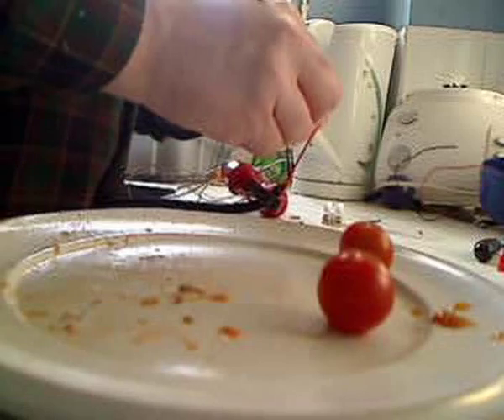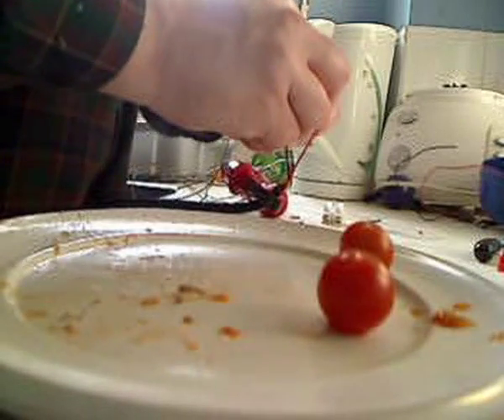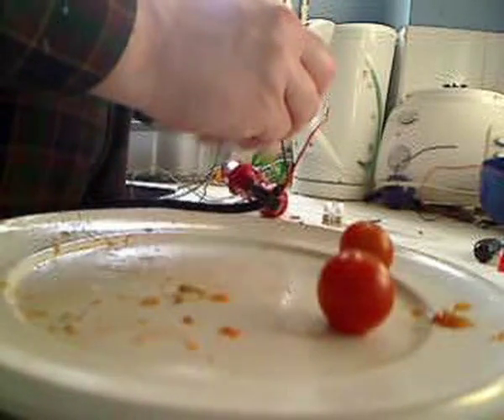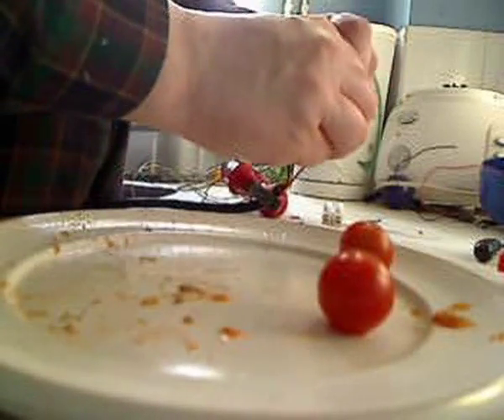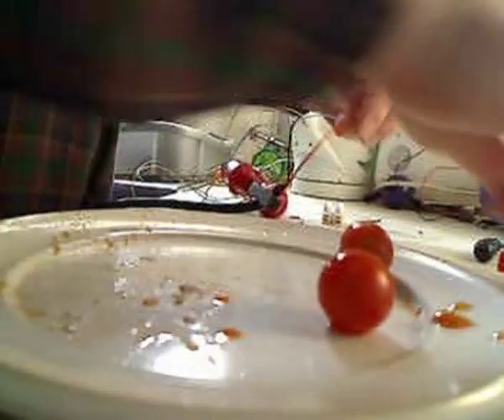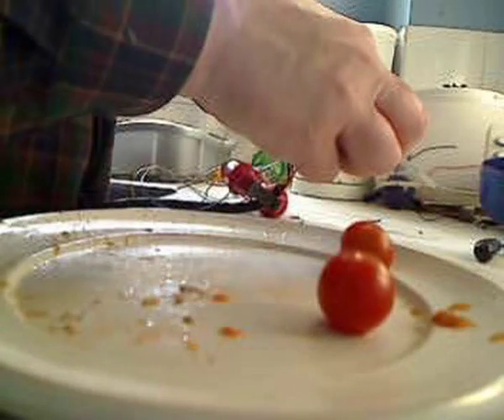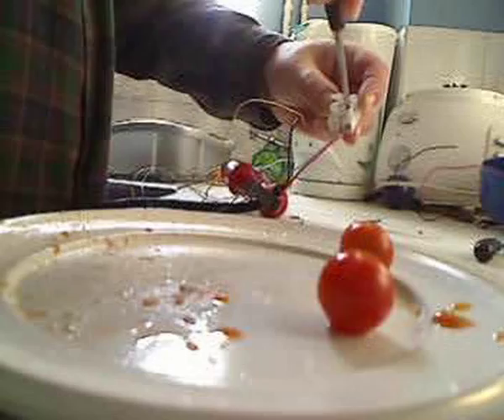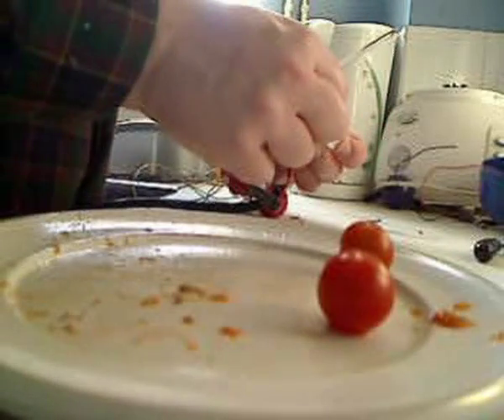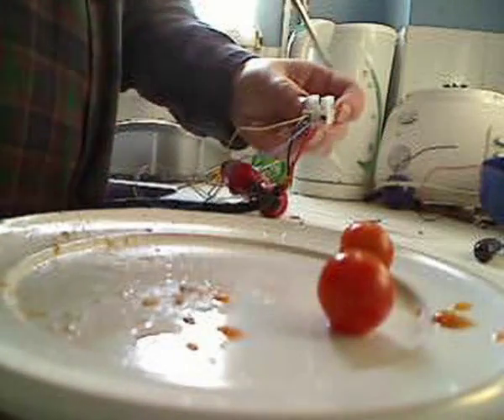Now I'm taking the exploded capacitor off and I'm going to replace it with a new capacitor. The power supply I'm using was a toroidal transformer kicking out about 30 volts at 5 amps AC of course.